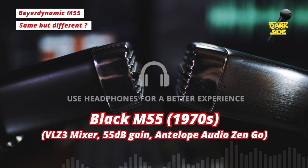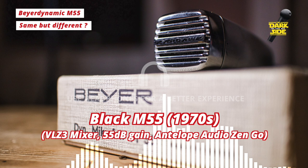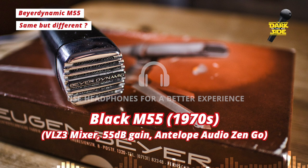We're going to jump back and forth between the silver M55 and the black M55, and as you can probably tell, they sound quite different from each other. Judging by the boxes, it looks like the silver one is the older mic, possibly from the 1960s, and the black one is packaged in a much more modern design — I'm guessing that's from the 1970s.